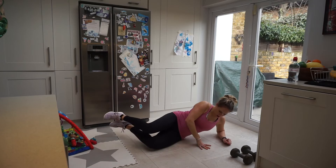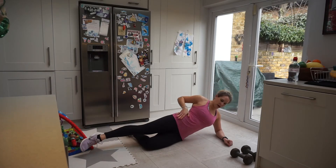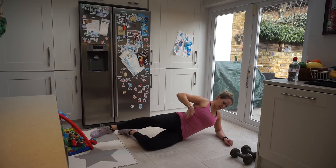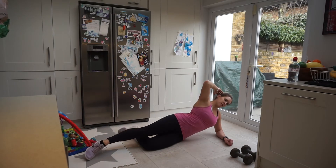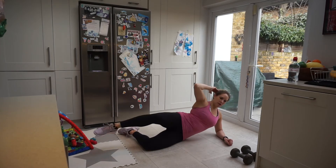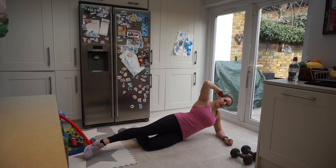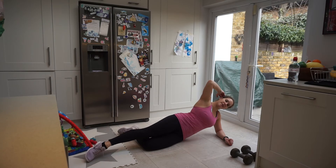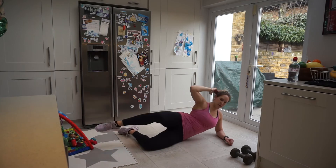Coming up onto our side crunch. One leg is bent, the other one is straight, and we're just crunching in. So we're on our side — really working those side abdominals. We're not crunching forward, we're on the side. Really get that elbow to the knee. This is definitely safe and will help bring those abs back together. 10 seconds to go — take it nice and slow and listen to that body of yours. Three, two, one — and resting it there.